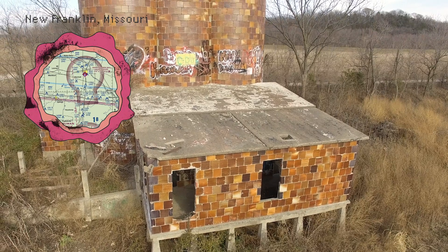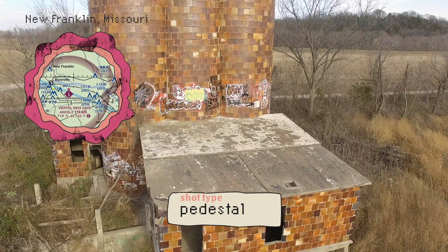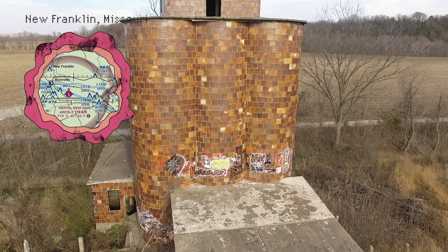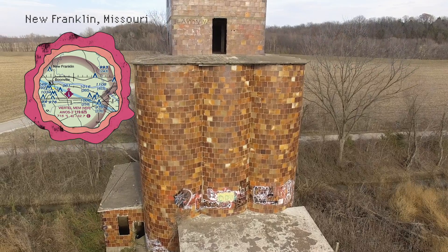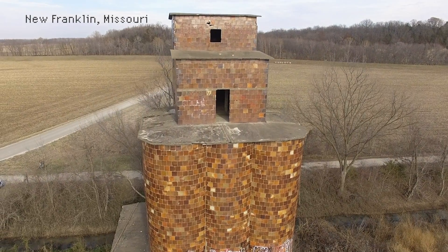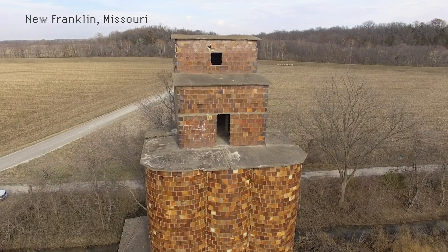The pedestal shot is also a classic. This is just slowly descending or rising while focusing on a fixed point with your gimbal. Pedestal shots can be used to show a thing's scale and relationship to the landscape. You'll see these in realtor drone footage all the time.